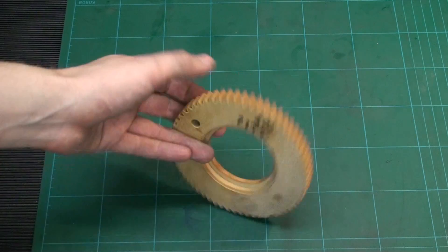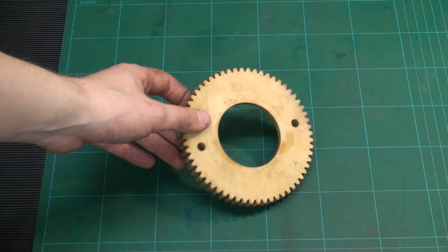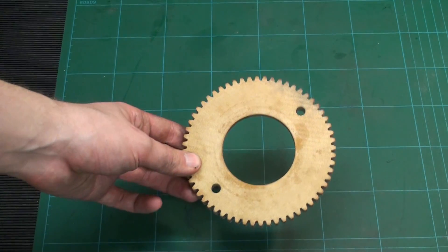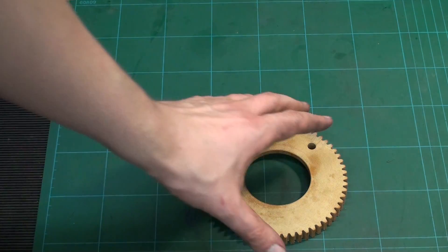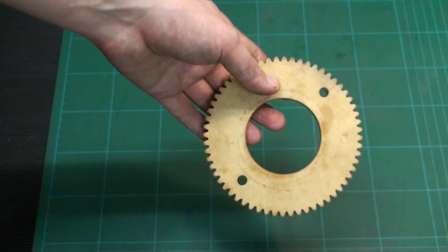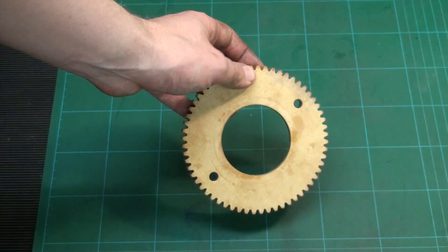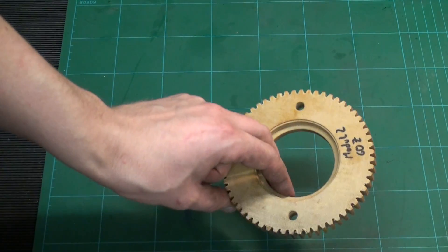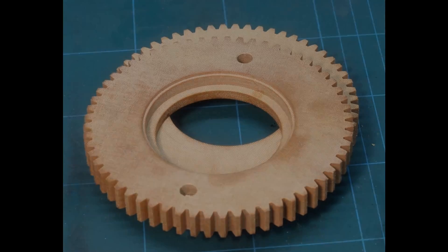I completely forgot to film the end of this video and I've already sent out one of the gears. I'll keep the second one as a spare so I can fit it to the hub it belongs to if needed. But apart from that, this project is done. Hope you enjoyed seeing me work with a more unusual material. Thank you all for watching — see you next time.